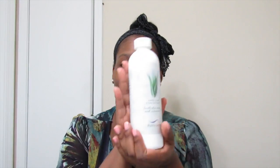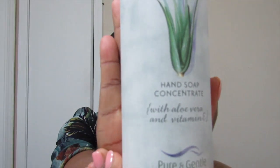Next I have the hand soap. The hand soap contains healing aloe vera, hypoallergenic formula, enriched with glycerin, and contains vitamin E. It's super soft. I actually do have a 30-day supply they sent me about two weeks ago, and they just sent me my yearly subscription. I actually love the hand soap.